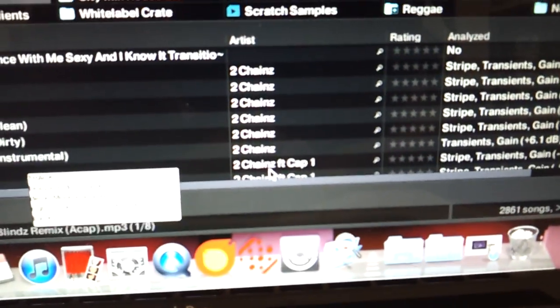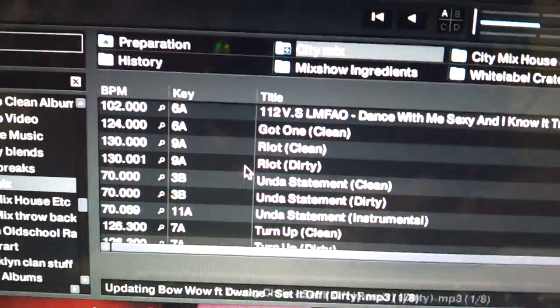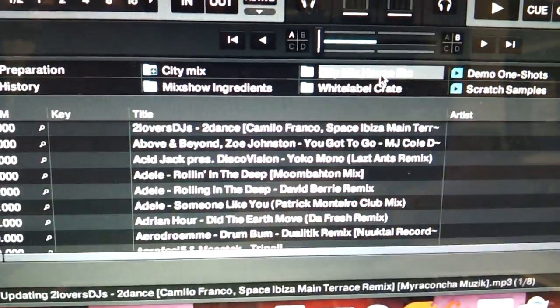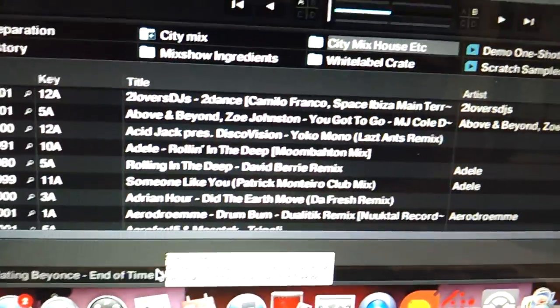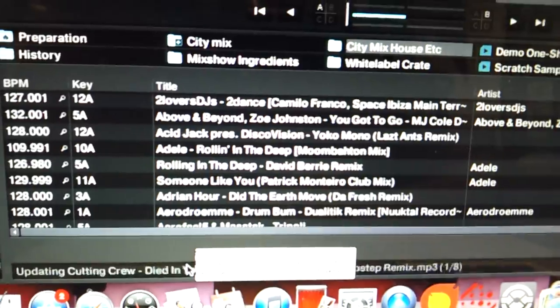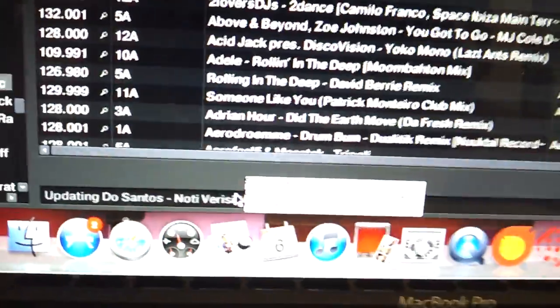So now here's the problem. Once I go over here after it's been analyzed, when I click on a crate it goes through this updating process and it takes like five or six minutes in the club. It's reading this information — gain, BPM, key and all that stuff. It already has the information, but why is it re-reading it? It says it's already analyzed, but it keeps doing it anyway. Why is it doing this every time I click on these crates?